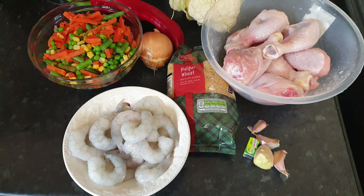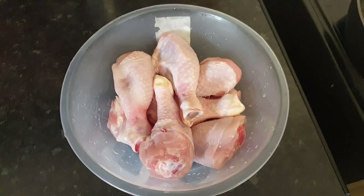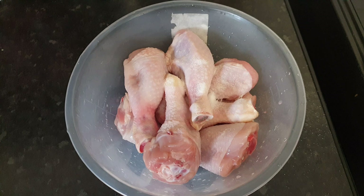The ingredients I'll be using today are bulgur wheat, cauliflower, ginger and garlic, onions, red pointed pepper, prawns, salt, and no seasoning. To season my chicken I use salt, powdered no chicken, powdered ginger and garlic, then all-purpose seasoning.